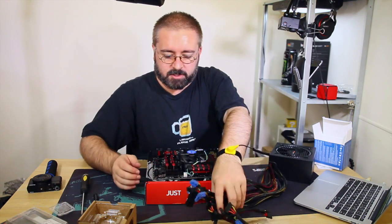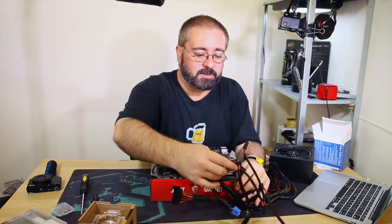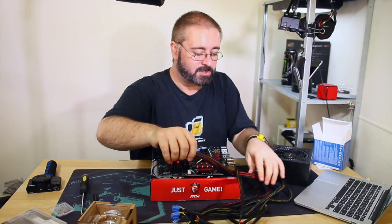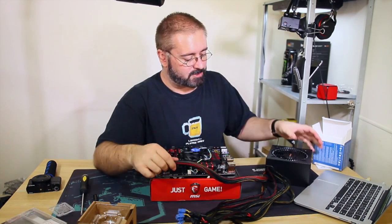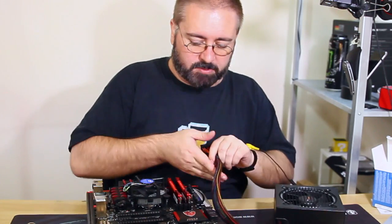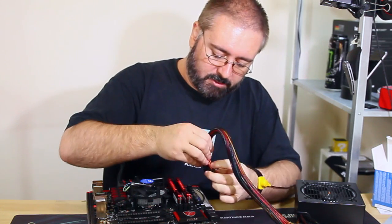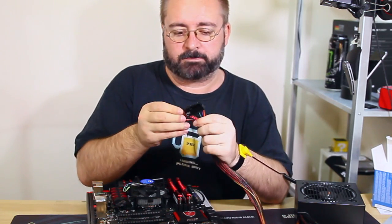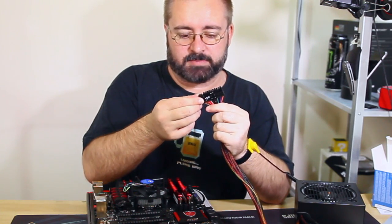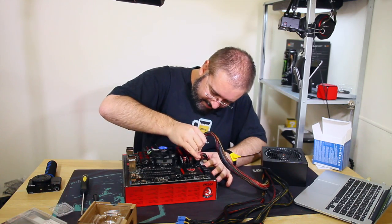Here's where things get a little bit messy because I'm dealing with a non-modular power supply. We have to deal with a bit of clutter, but the case I chose has superb cable management so it's not going to be a big issue. Main power connector: there's a 20-pin socket with a 4-pin socket that goes with it. Some boards need the 4-pin extra, some don't. If yours doesn't, just let it hang.